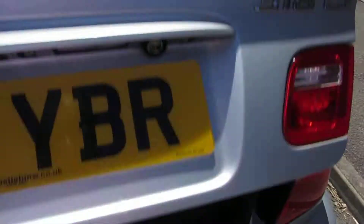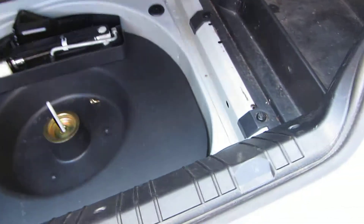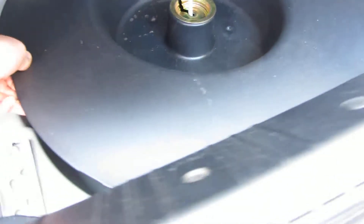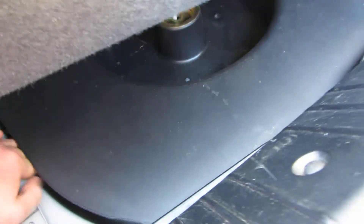Let's have a look inside. We've got in here a CD changer, and underneath here — I don't know if they'll see it too well — but there's definitely a space saver tyre in there.